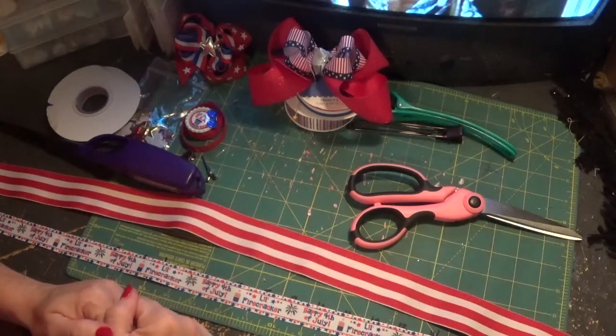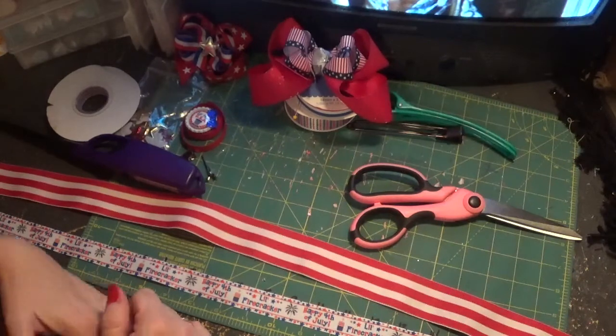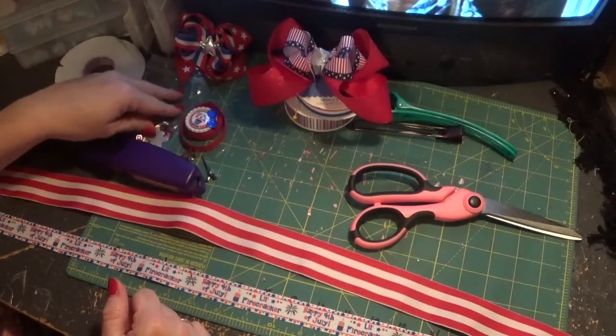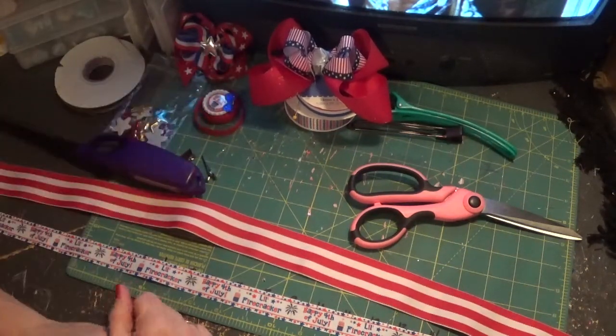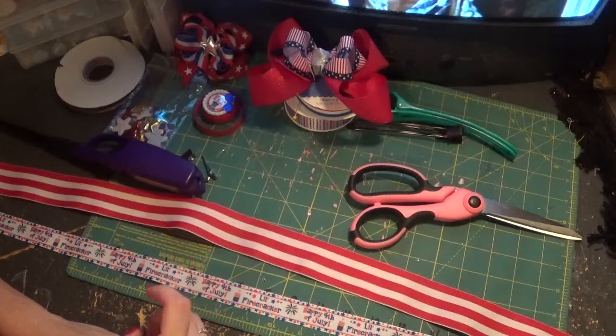Hello guys, it's time for another tutorial. I've been off for a couple of weeks, took a little beach trip, and now I'm back. We have the 4th of July holidays ahead of us, so I want to do actually two videos demonstrating how to do a couple of different patriotic bows.